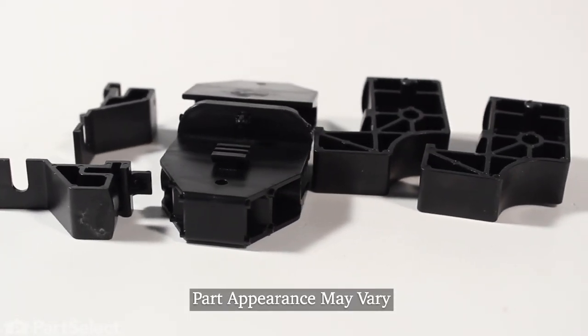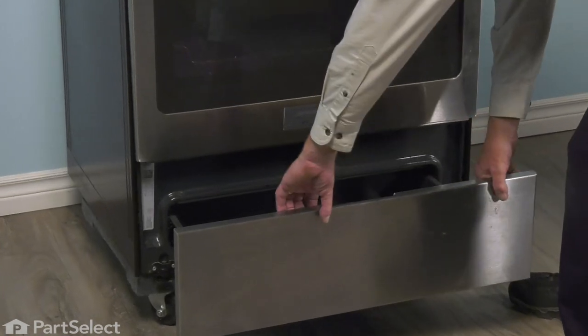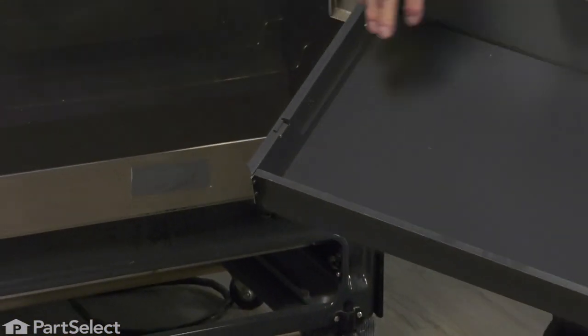Now, to do this repair, we'll start by pulling the drawer completely out of the range. Pull it out until it comes up against its stop, lift up on it, and then pull it the rest of the way out. Now, we'll set that on a suitable work surface.